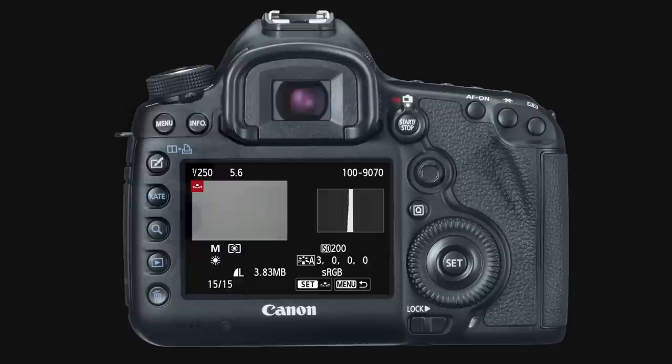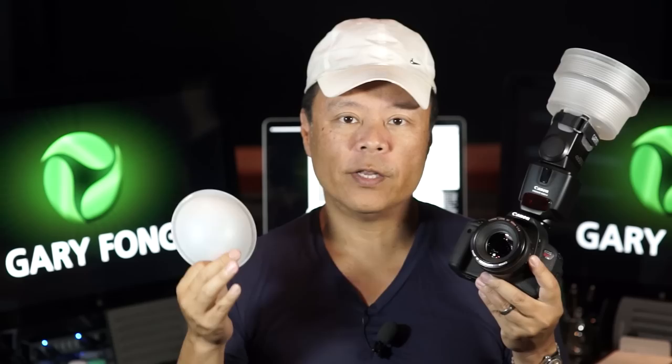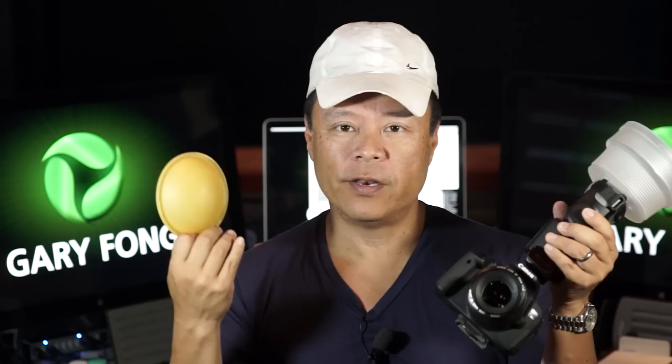Simply put this over your lens, stand next to your subject, and take a sample photo. Use that sample photo as your reference for a custom color white balance, and as long as the light doesn't change, you'll have spot-on accurate color. This is superior to other color white balancing tools on the market because it's half round. Many of the custom color white balance measurement devices are flat.